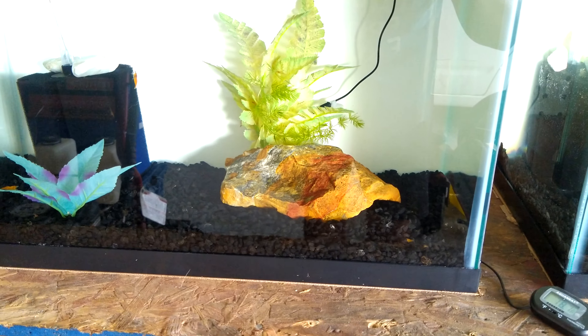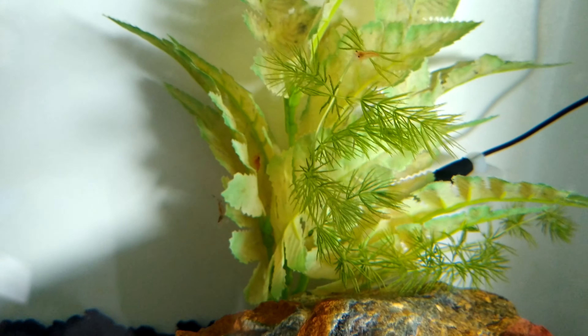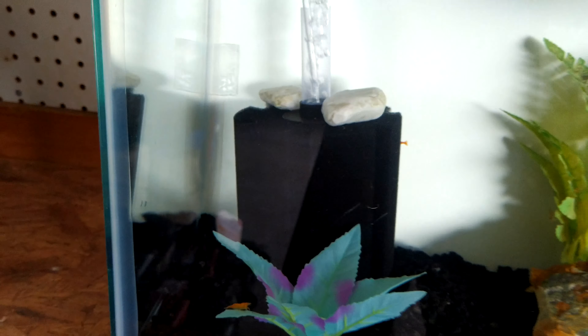I'm doing this video again because I got a new camera, so I'm hoping that it works better. There's about 20 of them in here, I believe. I had shrimp before and sold them all off, so I figured I'd do it again.